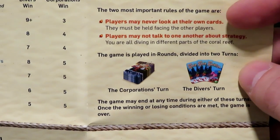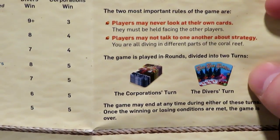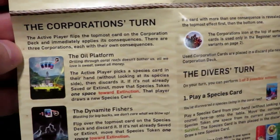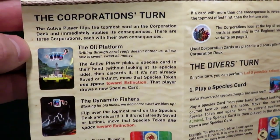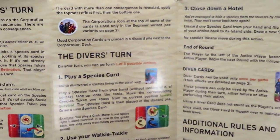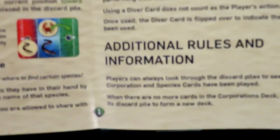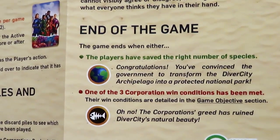A couple of key rules: players may never look at their own cards — very interesting — and players may not talk to one another about strategy. So even though you're working as a team, you can't do that. Now if you're playing solo, those rules will change. The rulebook also covers the corporation's turn, the diver's turn, additional rules, and the end of the game.